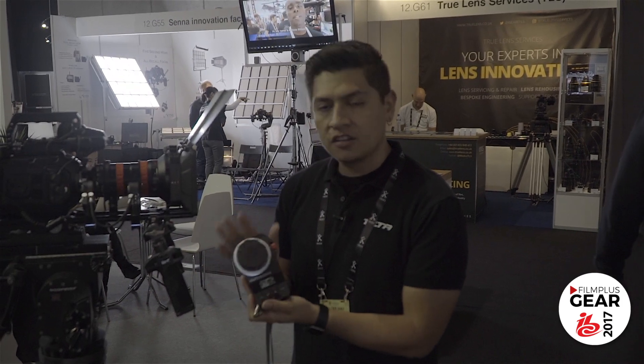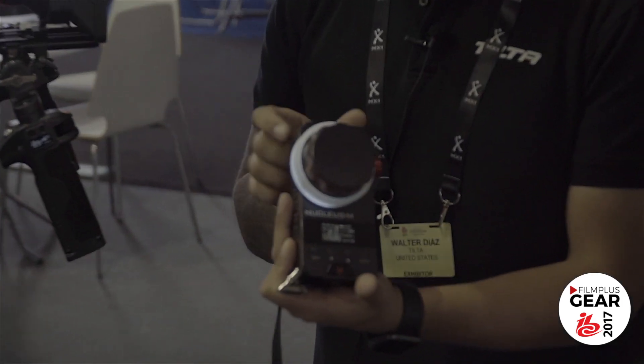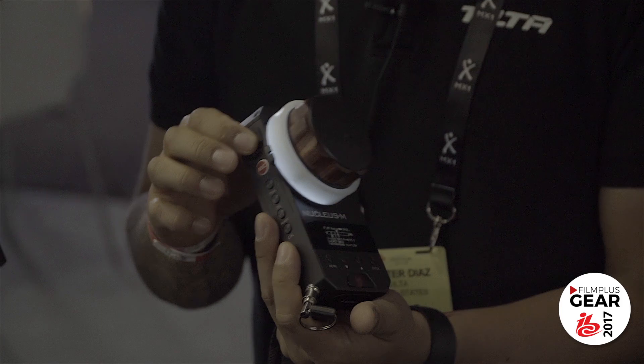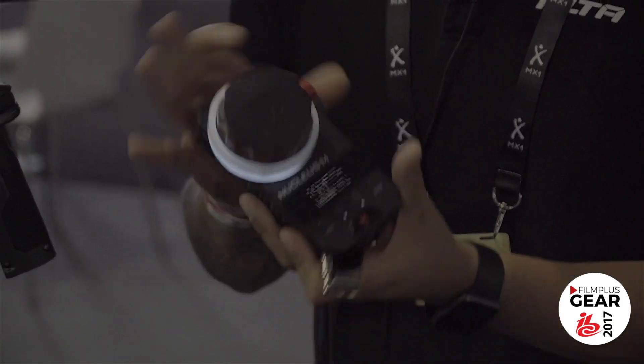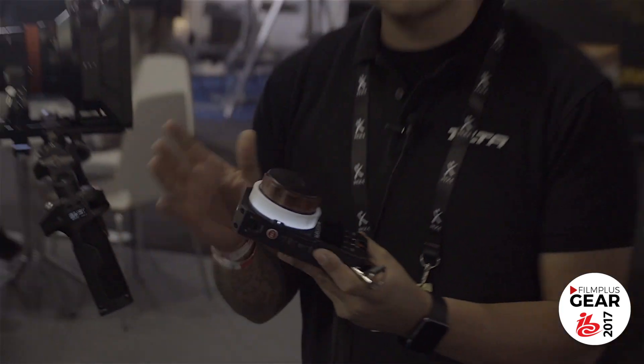We also have three different ways of affecting your motors. You have a zoom toggle here which affects your zoom, you have your focus wheel here, and you have a wheel here for iris. You can set up the motors in different configurations — for example, if you wanted the zoom on the focus knob, you can do that as well.